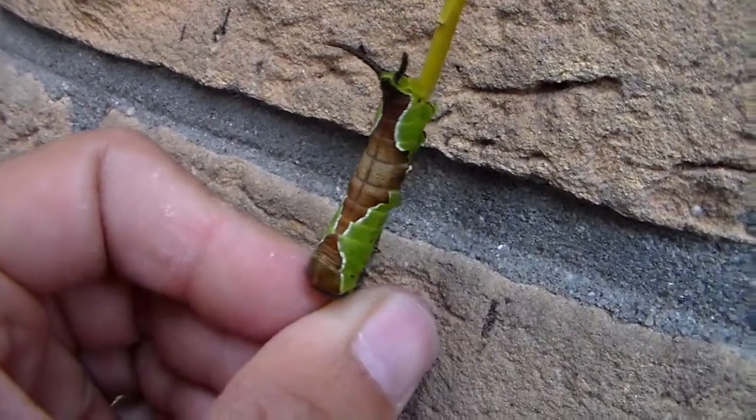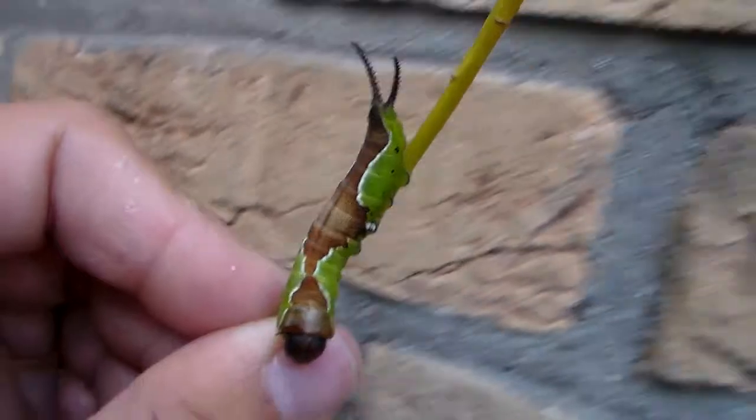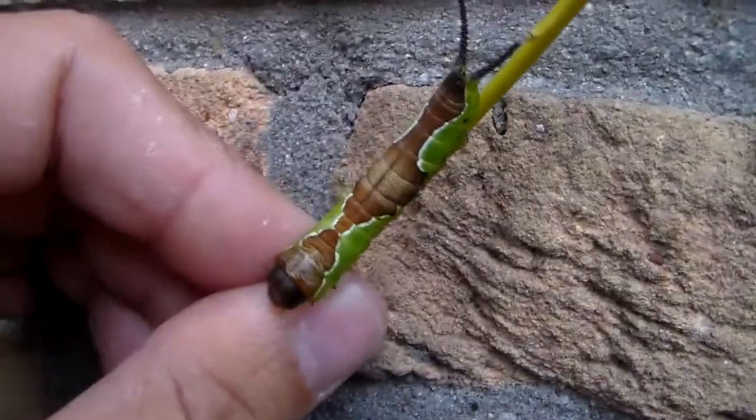Here is the fully grown caterpillar of the lesser puss moth, the Cerura erminea. It's a rather alien looking creature that's easy to rear on willow tree.